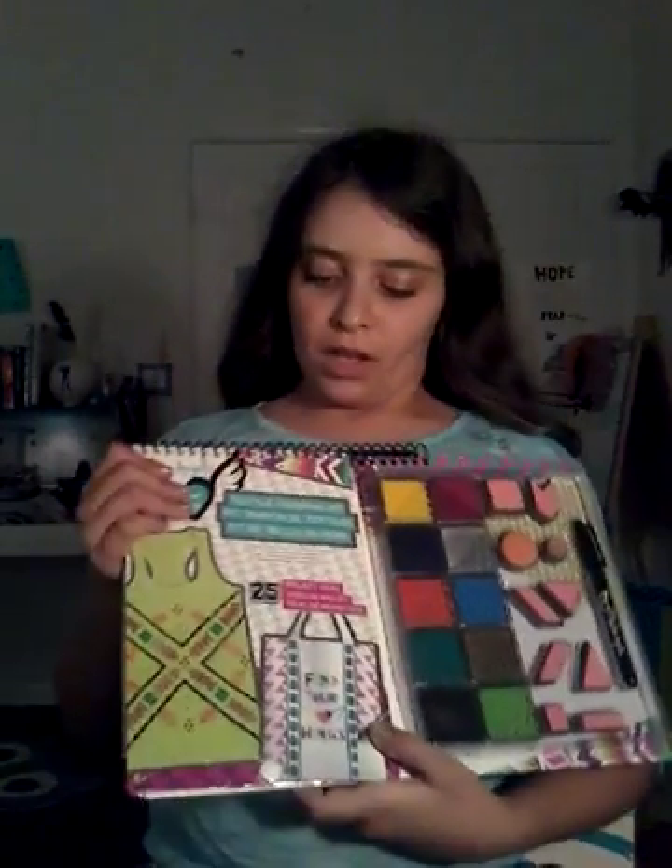Hey everyone, welcome back to my channel. It is JJ. Today in this video, I'm going to be reviewing this kit I got, which is the Fashion Angels Textile Stamping Kit.